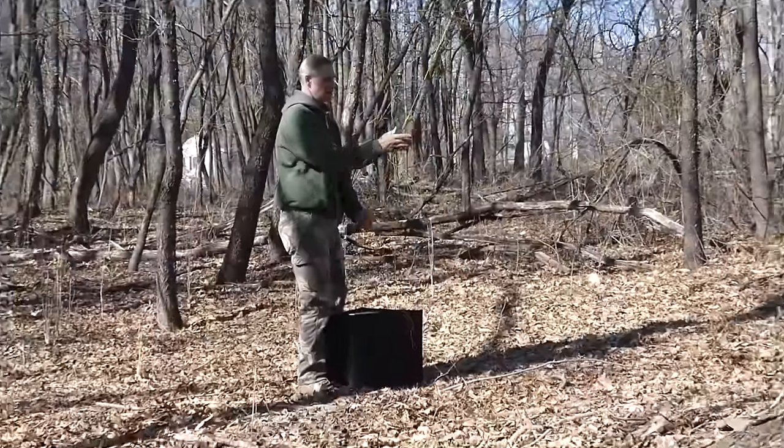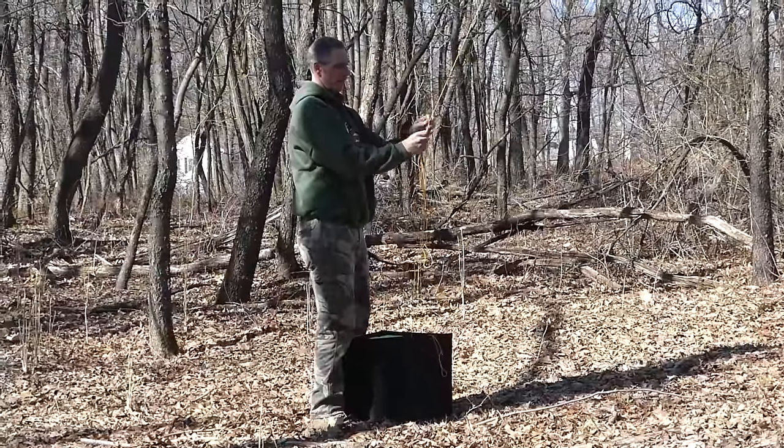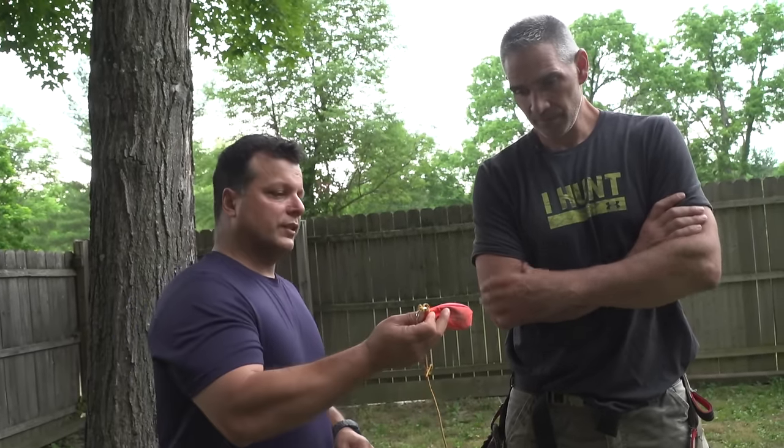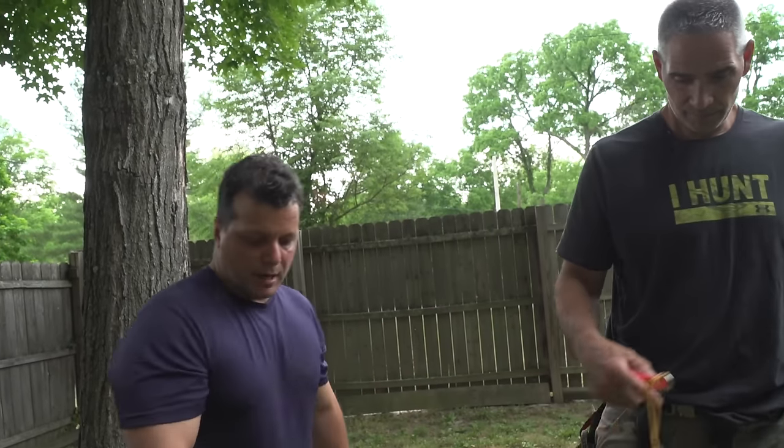Give it a little bit of practice just like you do with your bow — you'll get proficient at it and it's going to make things real efficient and make your life a lot easier. Let's have Scott give you a lesson on how he does it.